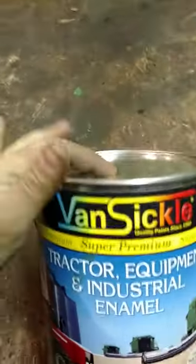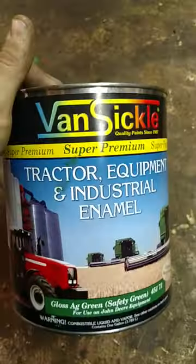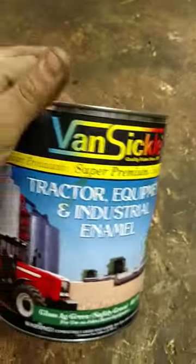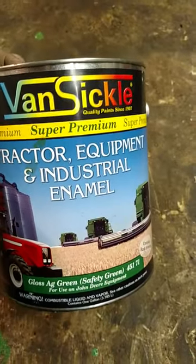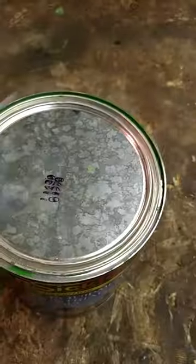I'm using — I think it's called Vansicle — Vansicle Super Premium Tractor Enamel. That's what I use for all of my equipment. This is just safety green, 451.71. I also have the yellow spray paint there — that's what I'm using.